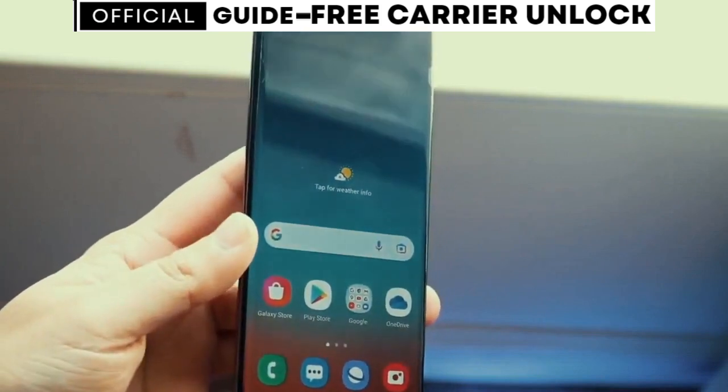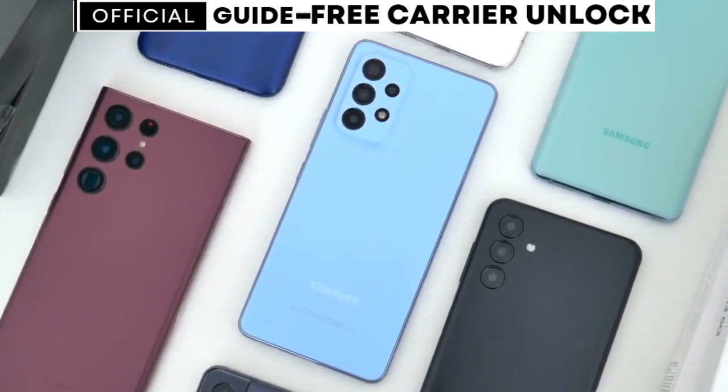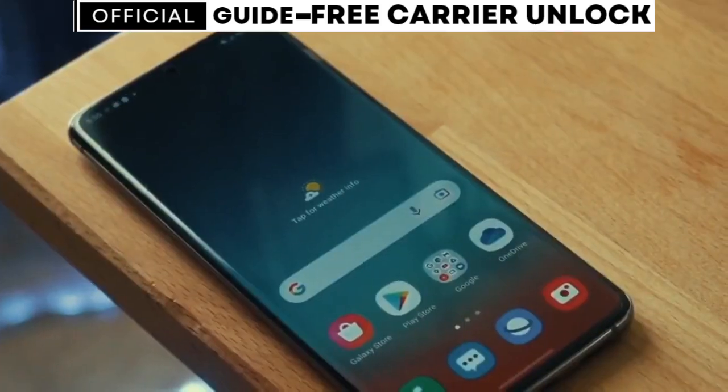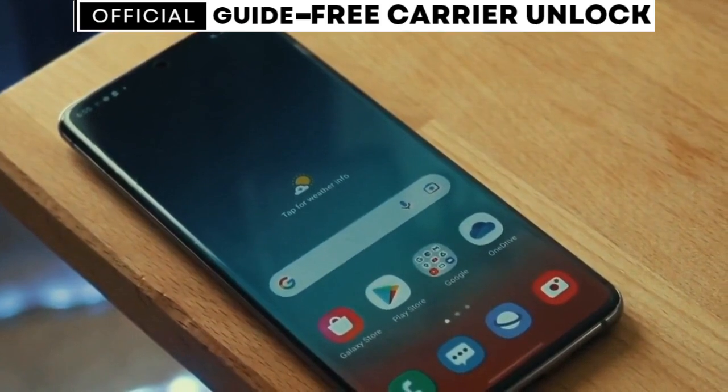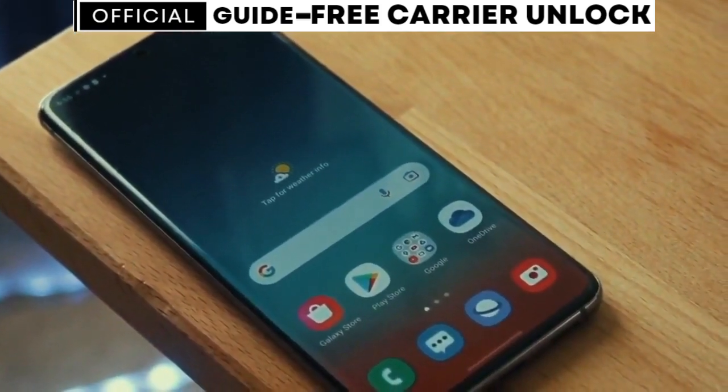Today, I'll be showing you how to unlock any Samsung Galaxy phone from any carrier through a simple and free method. No need to be a tech expert. I'll guide you through the process step by step. By the end of this video, you'll know how to unlock your phone for free and use it with any carrier.